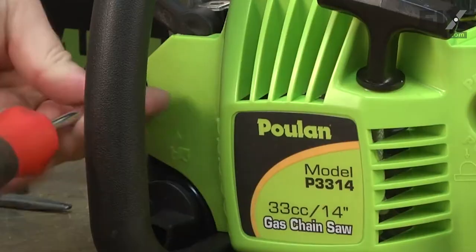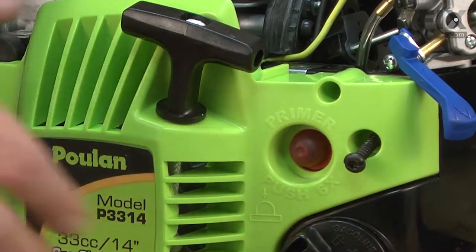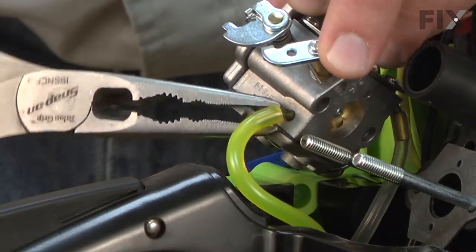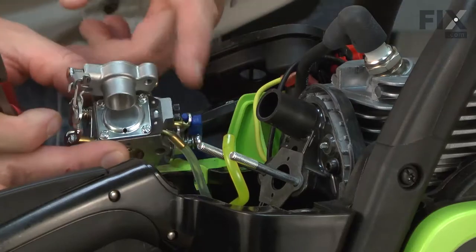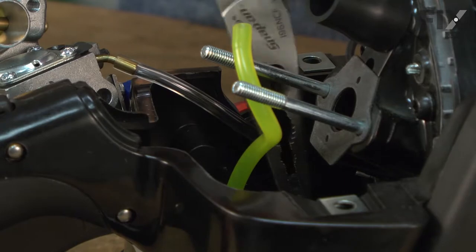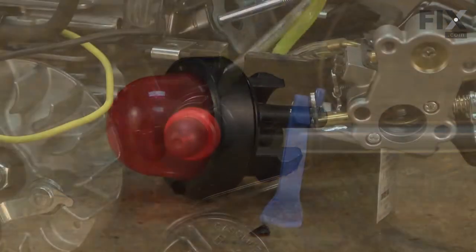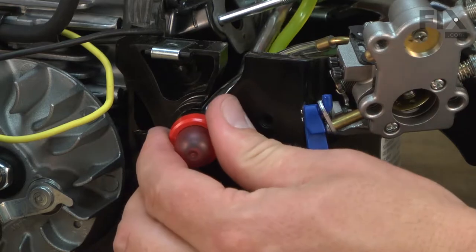Now I need to remove the starter assembly. Now I'll remove the incoming fuel line from the carburetor. There are two tabs on the back of the primer bulb that hold it in place — I'll release those with a screwdriver so I can pull the primer bulb away from the saw.